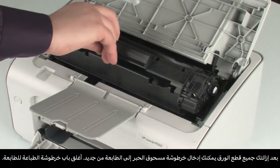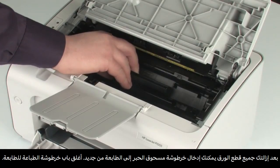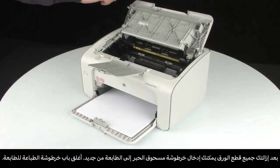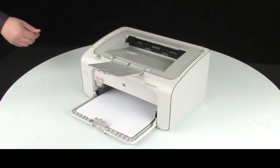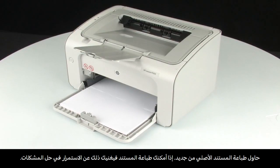Once all paper is removed, you can reinsert the toner back into the printer. Close the print cartridge door of the printer. Try to print your original document again.